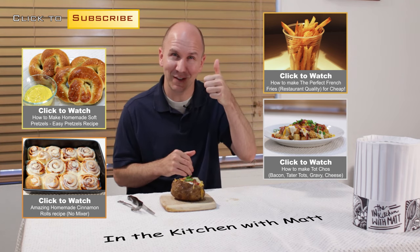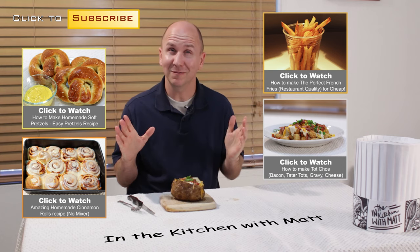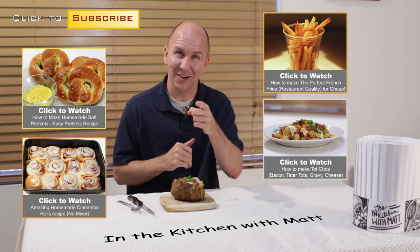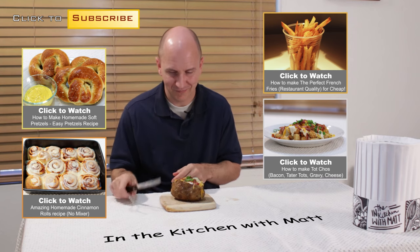Thumbs up, like the video down in the corner — push it. Don't forget to subscribe to my channel. Take care, time for me to dive into this. Can't wait.